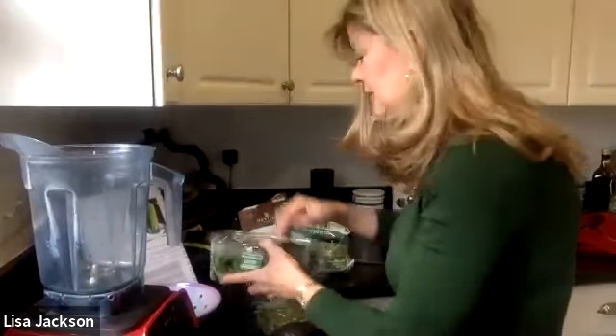Hi, this is Lisa Jackson with Carpe Diem Wellness. I just finished my webinar on the kickstart to wellness, talking about simple solutions and how we can upscale our diet. I've got a little break — 10 minutes before my next client — so I want to show you the smoothie I'm making for my lunch today.